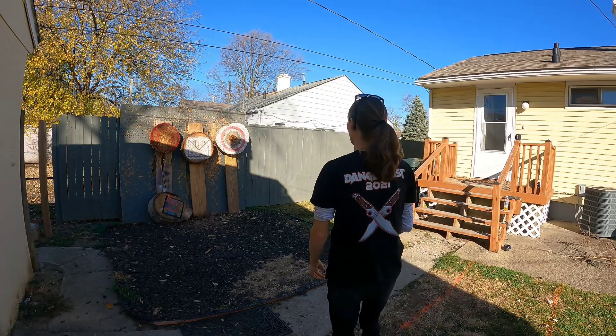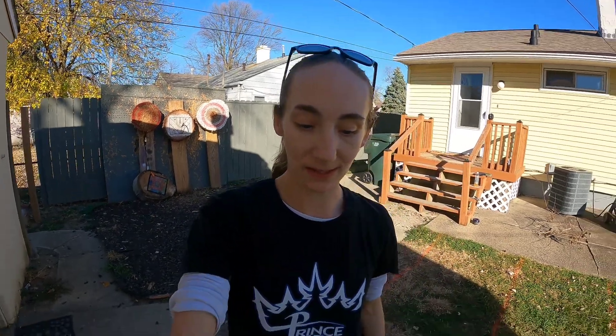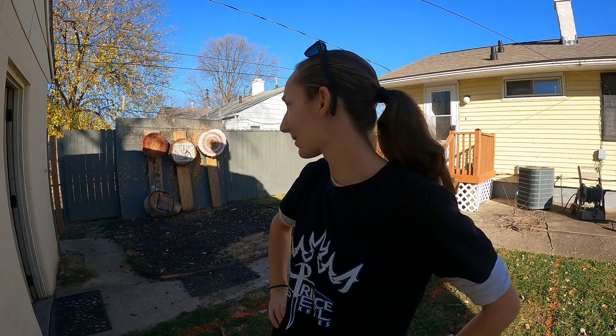I wouldn't recommend standing right in front of it and pulling hard — it might hit you. I think he's making two different sizes: this one and one that's a little bit smaller. You can hit him up if you're interested. He's also got some fantastic throwing knives and speed knives, and he's an awesome dude who does really good work. Check out Five Knives Customs.